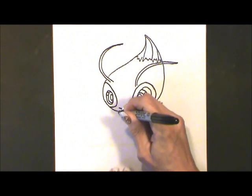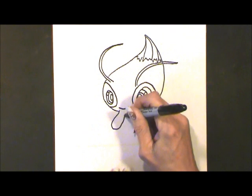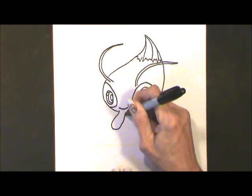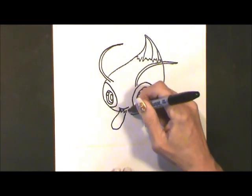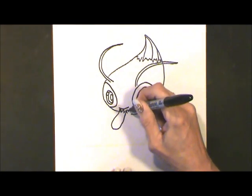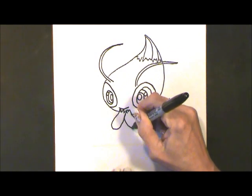Celebi has three digits, so I've made a U shape and I'm just going to do one, two, three. Celebi is covering its mouth, probably giggling.